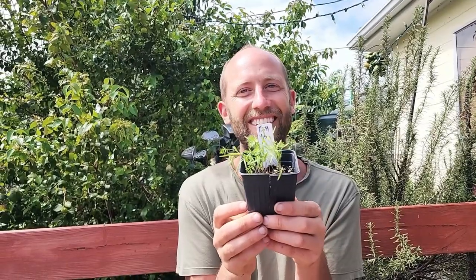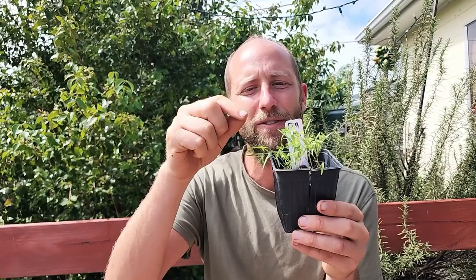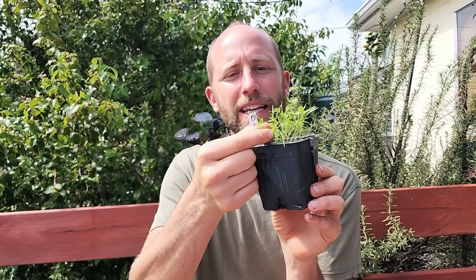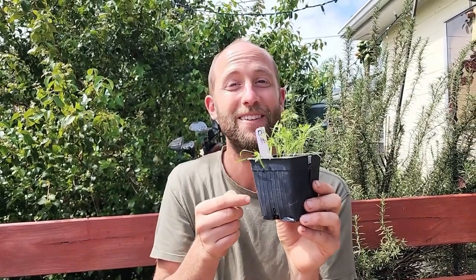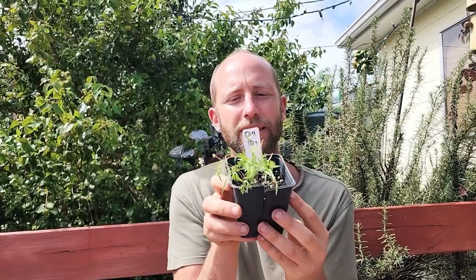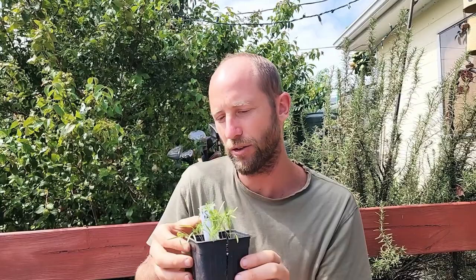Next, another one you could very easily identify by taste: dill. It tastes the same here as it does later, maybe a little stronger. Dill has these first leaves that come up — these sort of pointed leaves. The first leaves that come out look like dill. Let me give one of these a little taste — very dilly! So dill is more upright and thin as it starts to come out. All the ones I'm showing you are about two and a half weeks old.